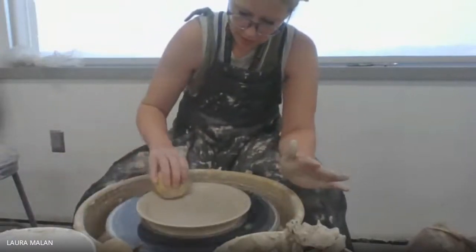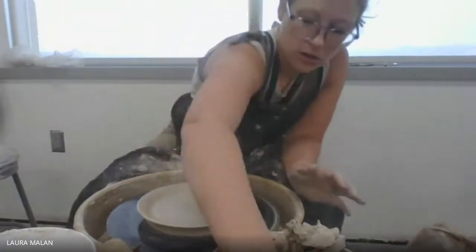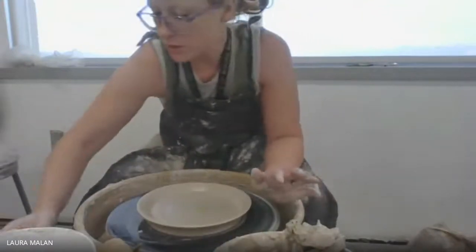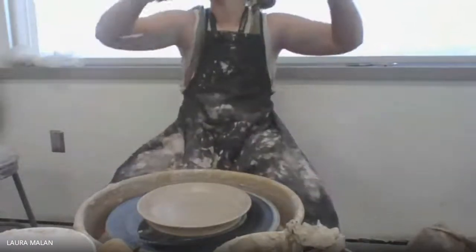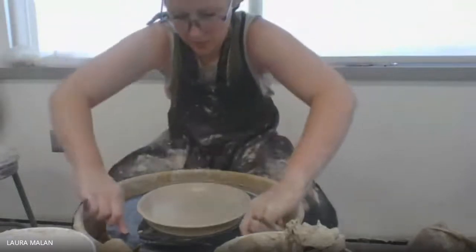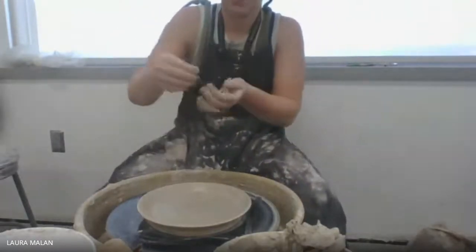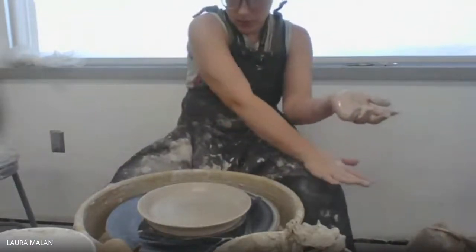I've created the plate. I'm going to let it get leather hard and then I will trim a foot on it. Now, being super careful to cut this off the bat because it's a much bigger surface area than you're probably used to — holding it tight and down, you're going to cut it all the way off.